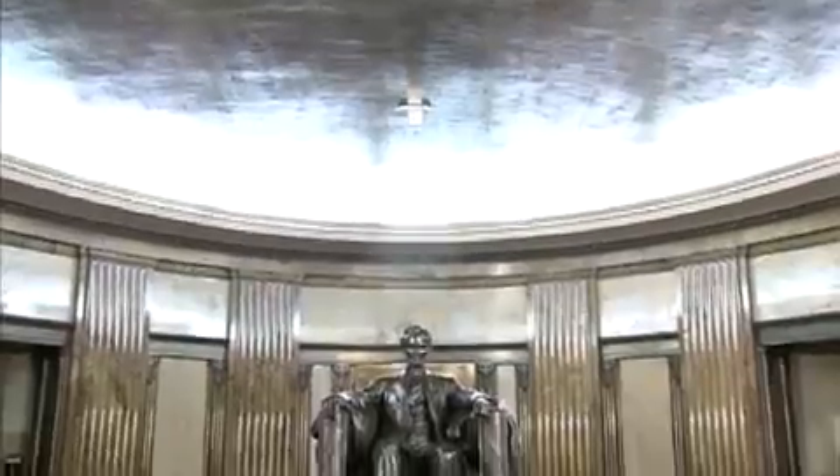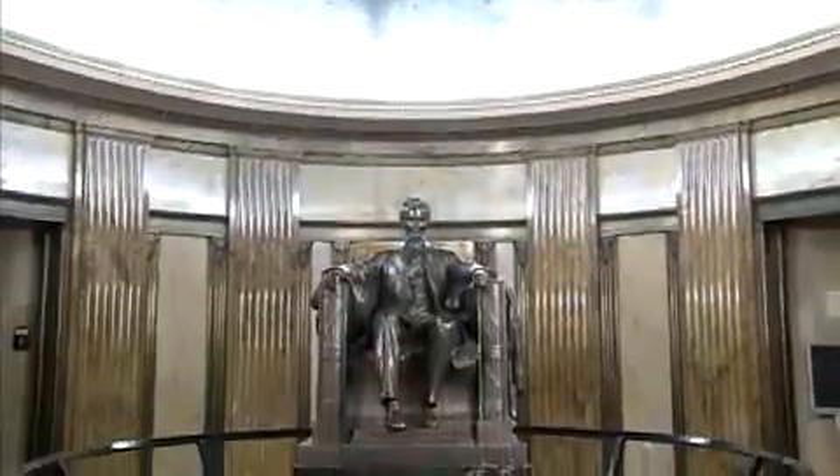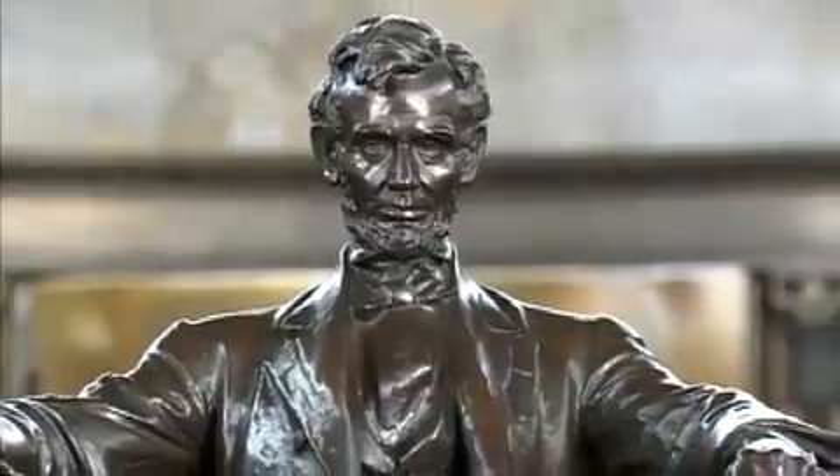Inside, visitors are greeted by a scale reproduction, done by Daniel French, of the statue he created for the Lincoln Memorial in Washington, D.C.